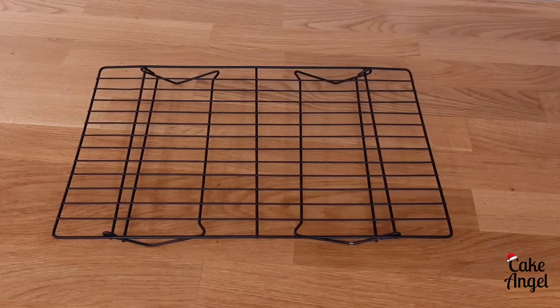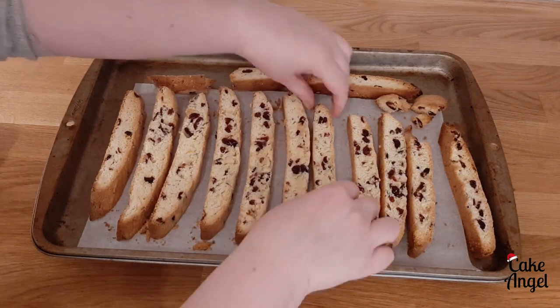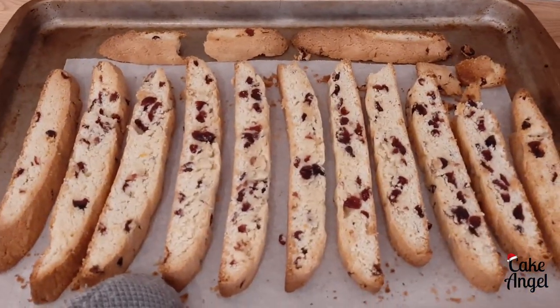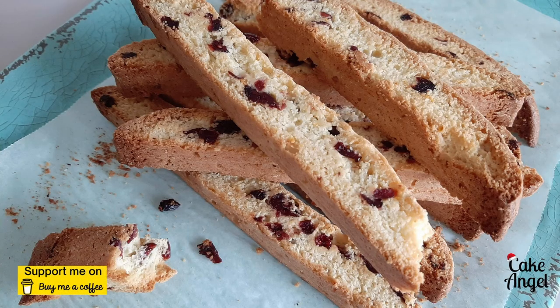Pop them back in the oven until they've browned again, then flip them over one more time and bake them one last time for another eight minutes — they smell and look great already. The last bake is just to brown them up a little bit more and give them that nice crunch. Once they're baked they will still be slightly soft in the middle and nice and crunchy on the outside.